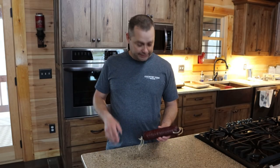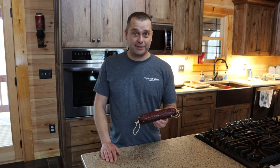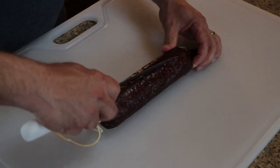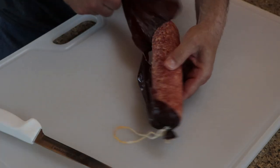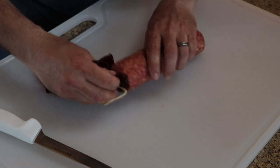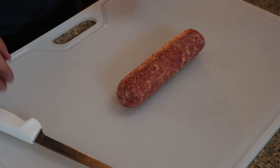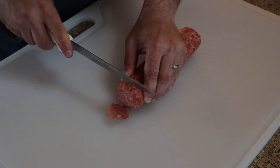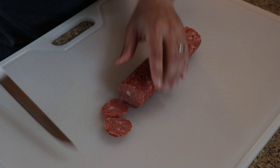Last night I got the pepperoni all cooked up and put it in the fridge overnight. Today, since this is the first time making pepperoni, we're going to cut off the casing, see how it looks, slice it up, and give it a try. The casing came off alright — boy, it smells like pepperoni! Going to slice off a little bit. It's not quite as red as store-bought pepperoni — it's a lot pinker.